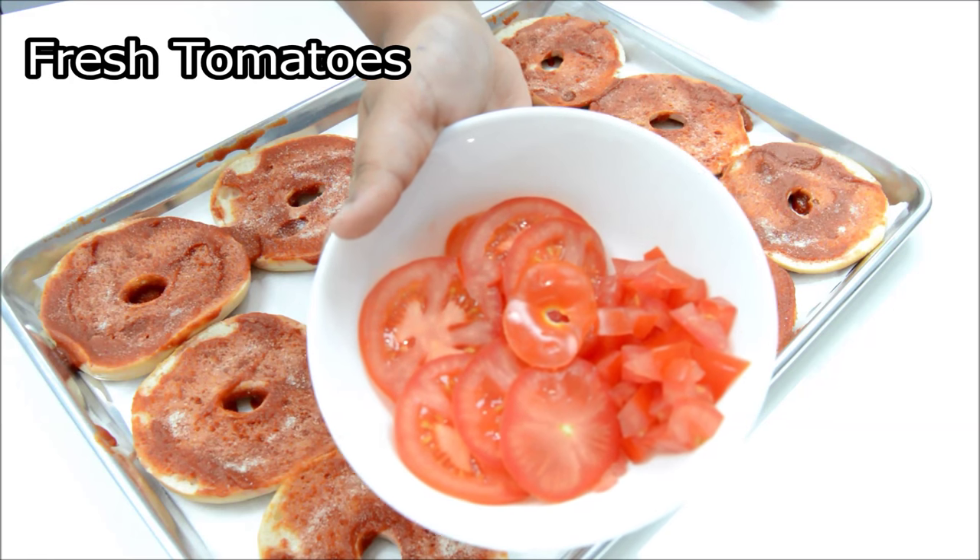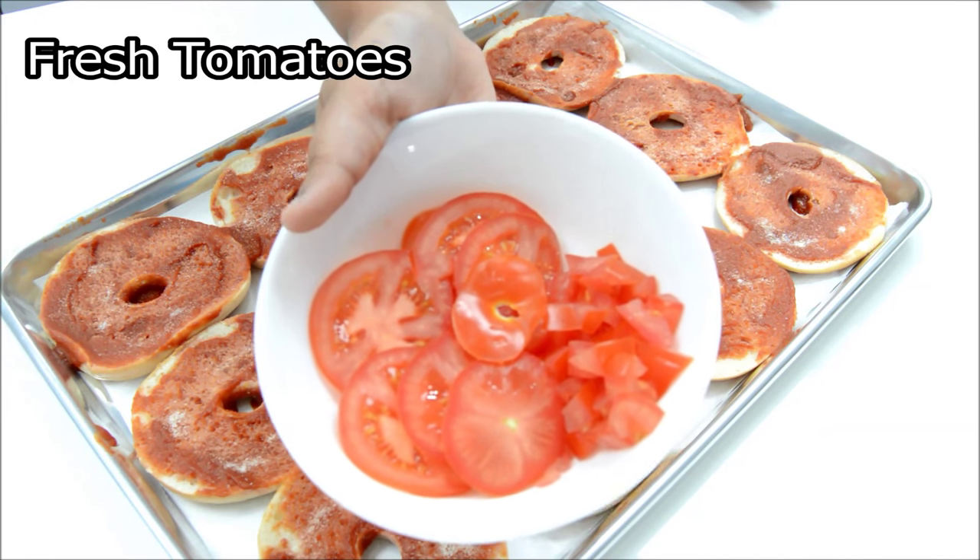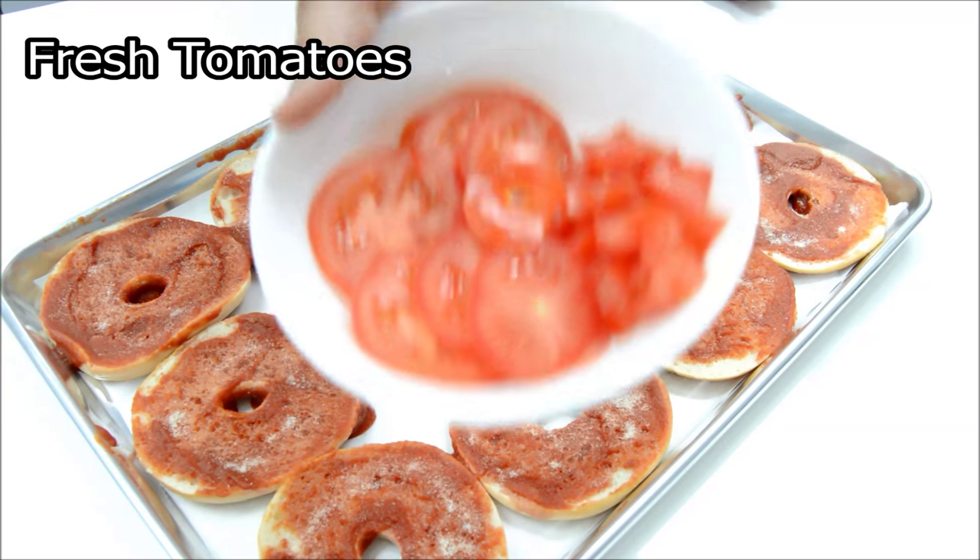I'm going to add the tomatoes on now, but my brothers are very fussy and pick the tomatoes off, so I will make some without tomatoes especially for them.